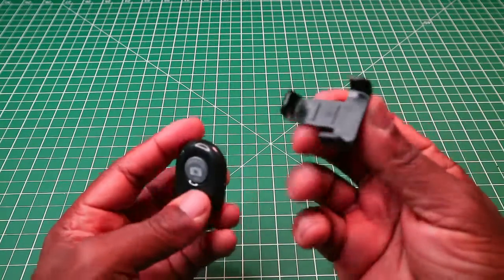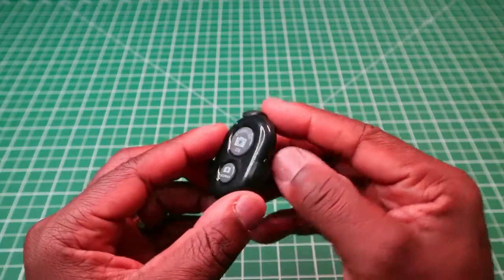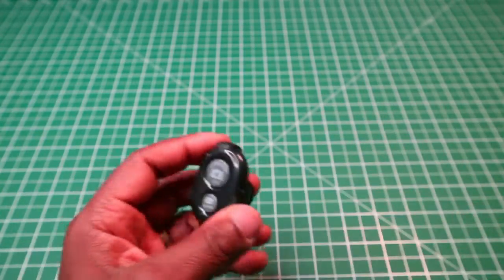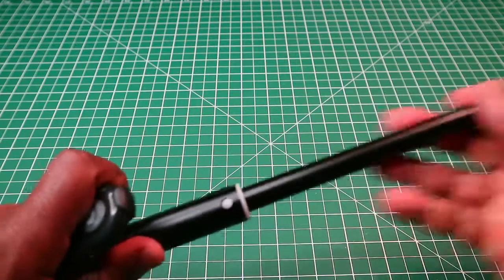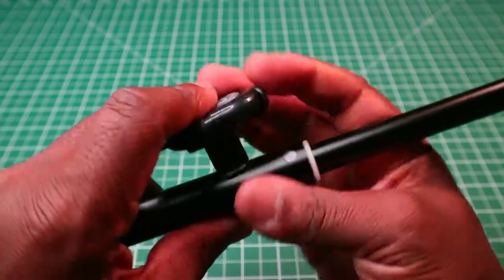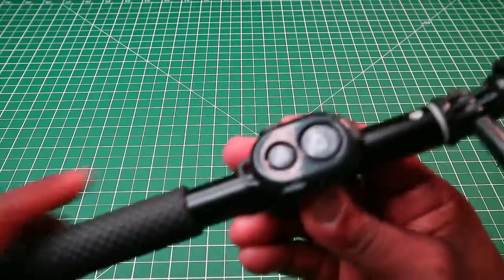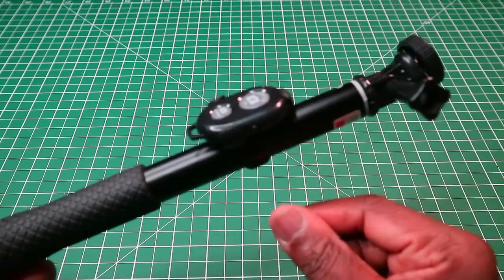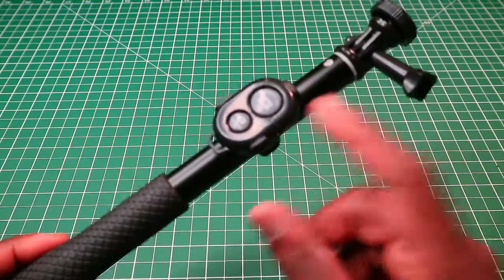We have a cradle to fit the remote in, which snaps in like that, and that will fit onto the arm of the selfie stick — it clips on like so. This is quite neat because normally you do not get this on a selfie stick, so I give a thumbs up to Alfort for that.